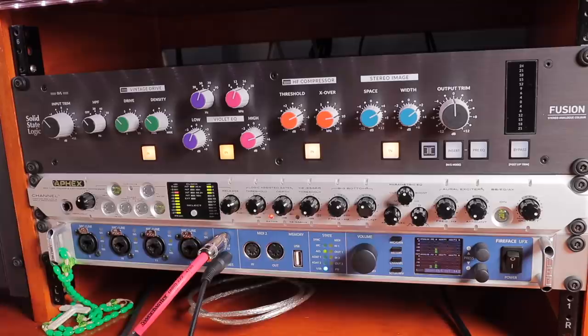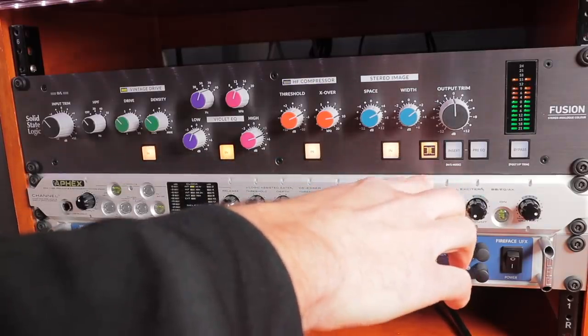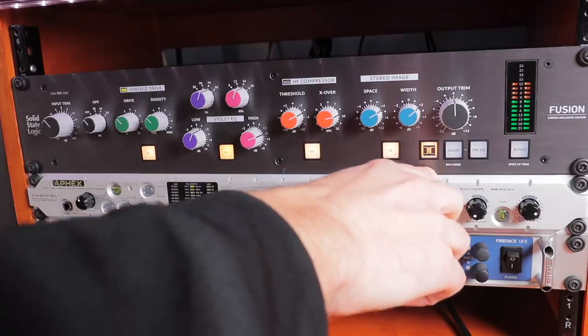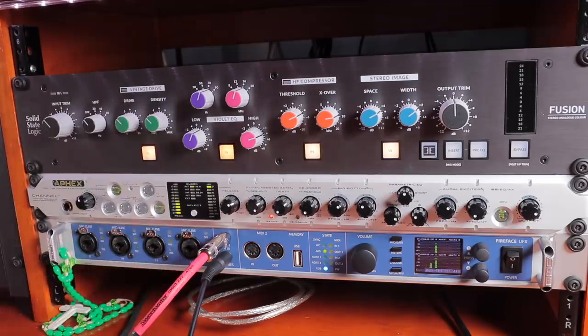Moving over to the right, we've got the transformer control, which when enabled is going to give us a nice sizzle to the top end, a little bit of saturation, and some warmth in the low end. Since we already did some high-end boosting with the Violet EQ and we've already got the Vintage Drive rounding out the low end, I'm going to keep that disabled. It works better in different scenarios depending on what you've tested, but sometimes it's just a little bit much if you've already boosted heavily with the Violet EQ.